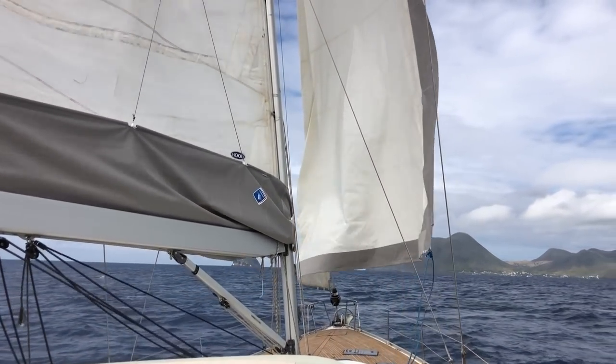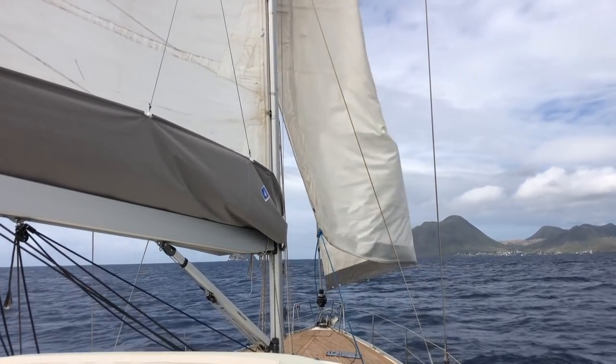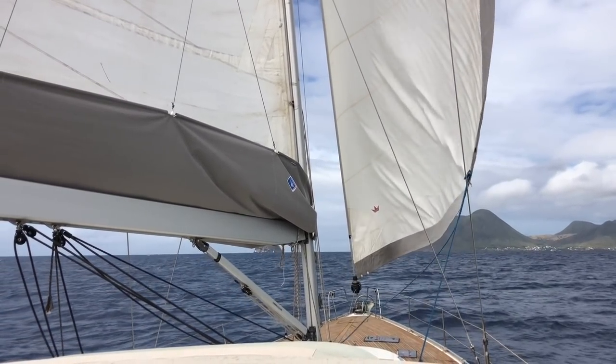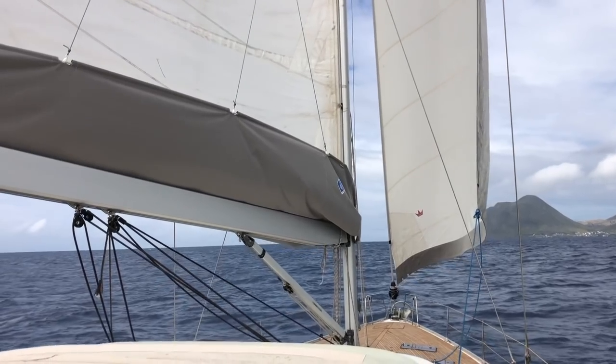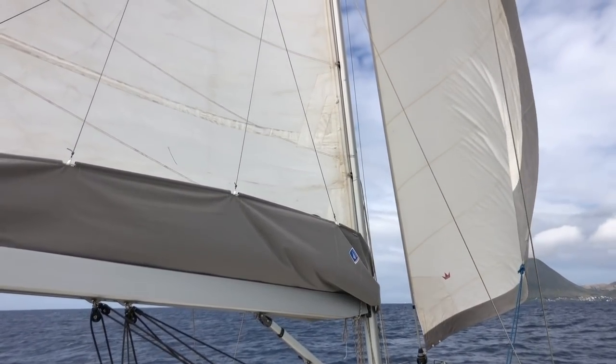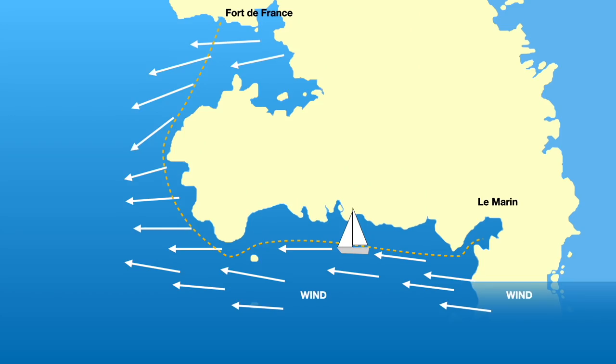There's not so much wind. We know it's going to be more wind further out and also when we come to the point before the bay outside Fort de France. So a nice trick to avoid this rolling sailing is to jibe and get a better angle to the wind — this way I sail much faster and much more comfortably.